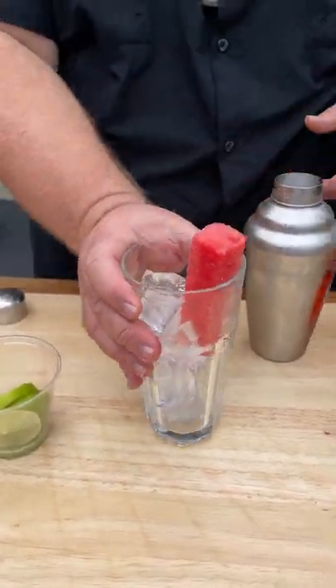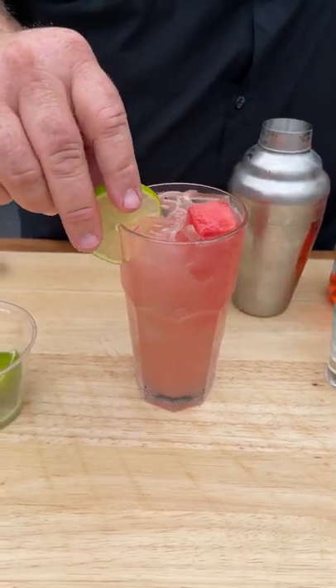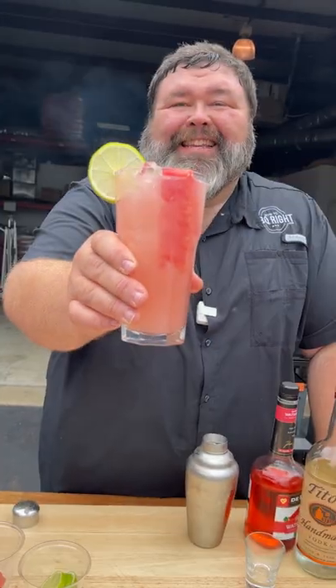Now to a cup of ice I'm adding a spear of watermelon. We're gonna strain this drink right into our glass. Add a little lime wheel for garnish and that is the Watermelon Crawl. Let's see how it tastes.